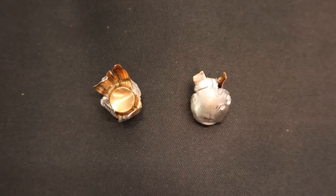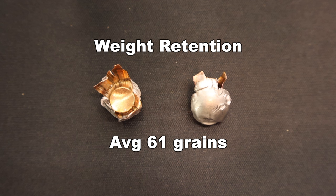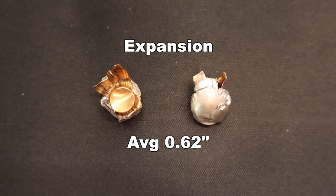Here we're looking at those 110 grain VMAX bullets recovered out of the gel. We had 59 and 63 grains respectively for an average of 61 grains — that works out to 55% retained weight. Honestly I'm surprised it's that high. The VMAX bullet is a varmint bullet; that's what the V in VMAX stands for, so I'm surprised these didn't actually explode. I'm sure that's due to the 300 Blackout's relatively low velocity, even though this is the fastest 300 Blackout load I've tested thus far. On to expansion: we saw 0.60 and 0.64 inches for an average of 0.62 inches.